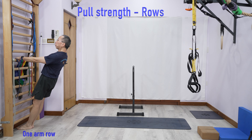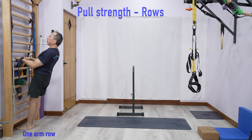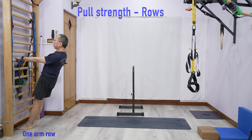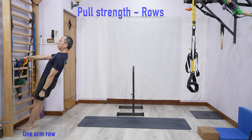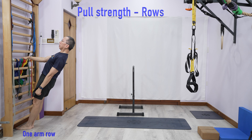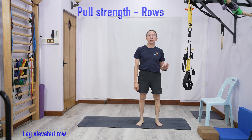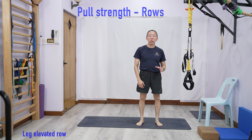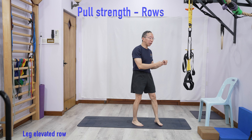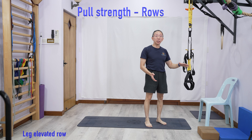Another way of training rows is to use one arm — we call that unilateral training, meaning using one side. The technique is the same as with two arms; the only difference is you hold with one arm. But because of the twisting effect, you need to use more core engagement. Make sure you don't turn your body — keep it parallel, pull your shoulder blades back, and then bend.